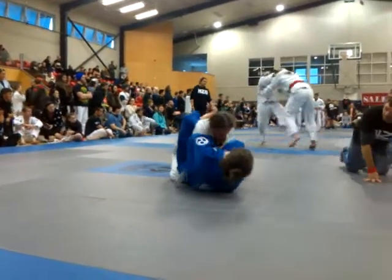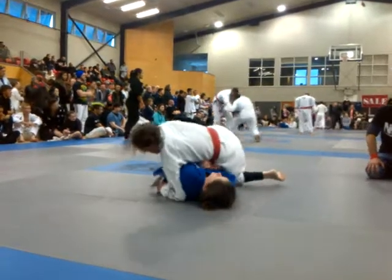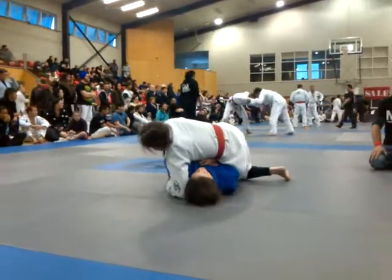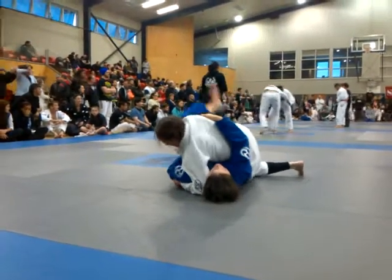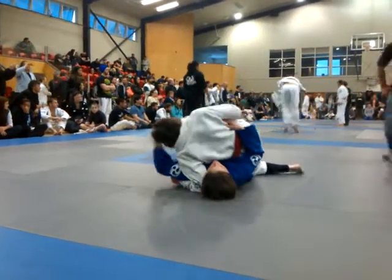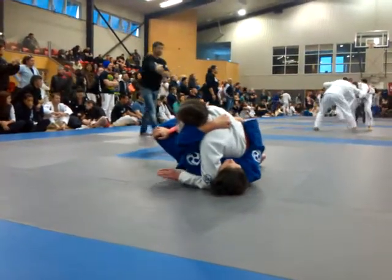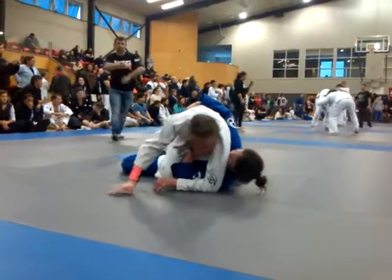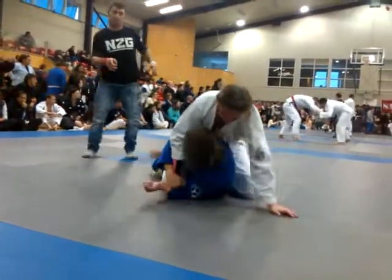Yes, Sam, go. Nice and relaxed. Keep in posture. Watch that right shoulder. That's it. Watch the face. Left arm, left arm. That's it. Off your hip, Sam, push off your hip.